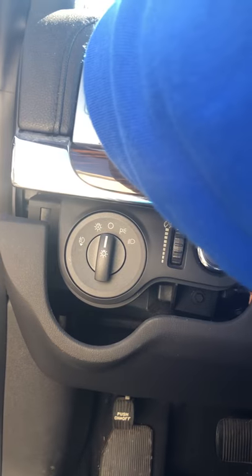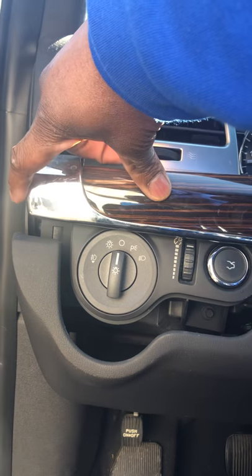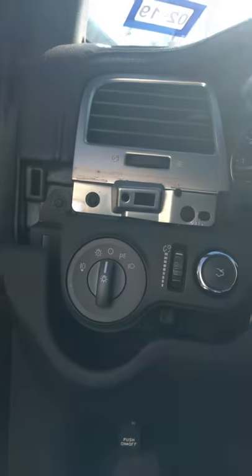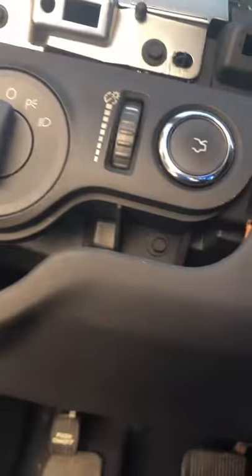First, use your tool to remove this piece right here — it's the wood grain piece. Pull it down, you don't have to pull it all the way off. Pull it up, put it down and out a little bit — it's a pop-off. Just enough — see, this side is still connected — just enough for you to access the screws.